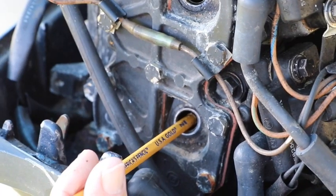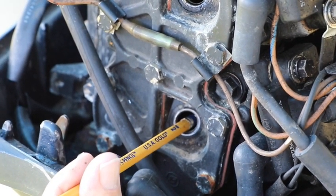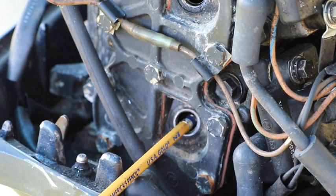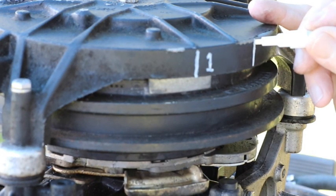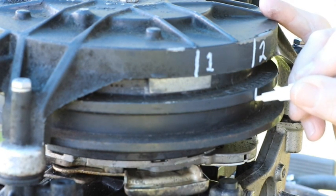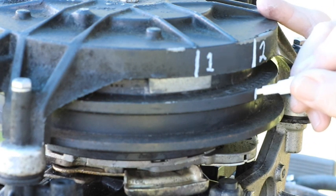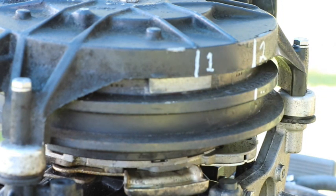Okay, here we are coming up. Right there, that's pretty good right there. So let's mark that as number two. Let's make our number two mark right here. I'm going to put a little double dot here so we know that's two, just in case it happens to be in the number one spot.